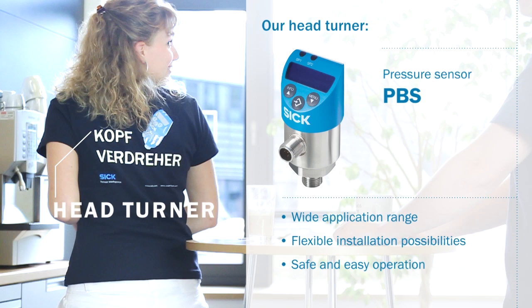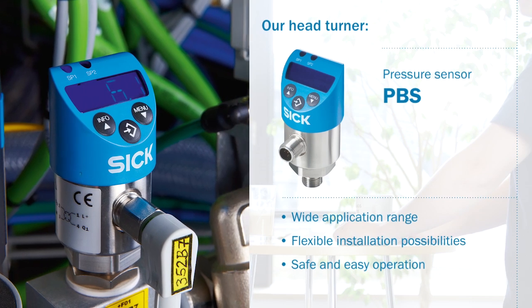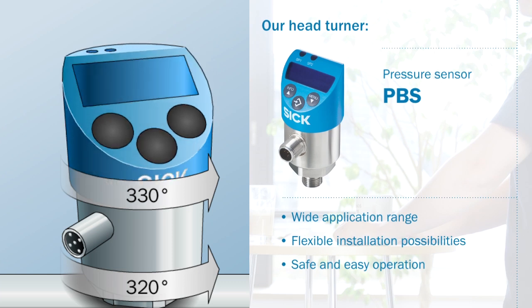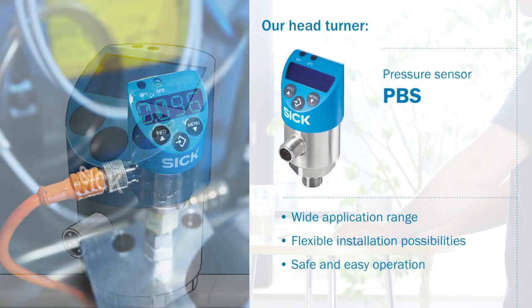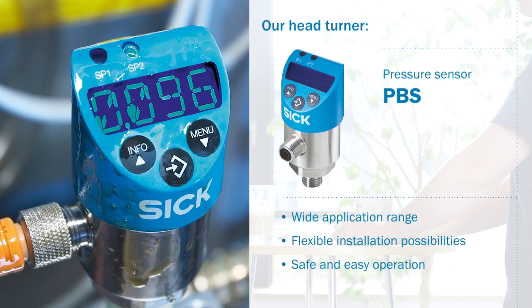Our head turner: with its wide application range, the PBS pressure switch combines an electronic pressure switch, display and transmitter in one device. Installation is particularly flexible due to its dual rotatable housing. Operation is quick and easy due to three large buttons and a brilliant display.